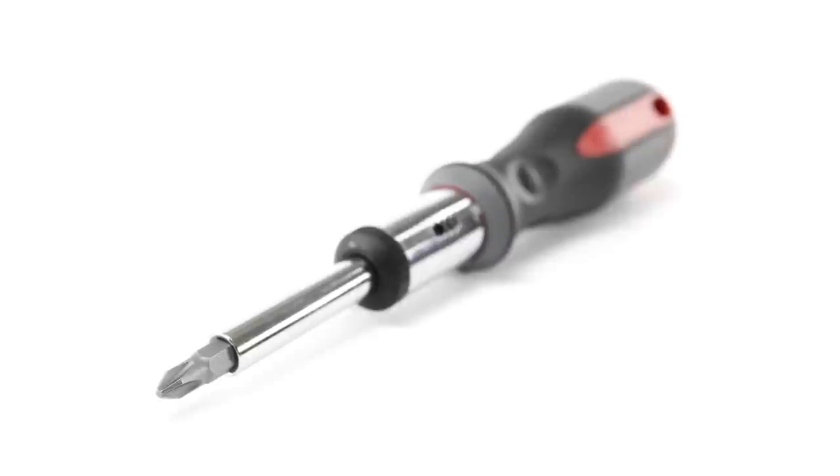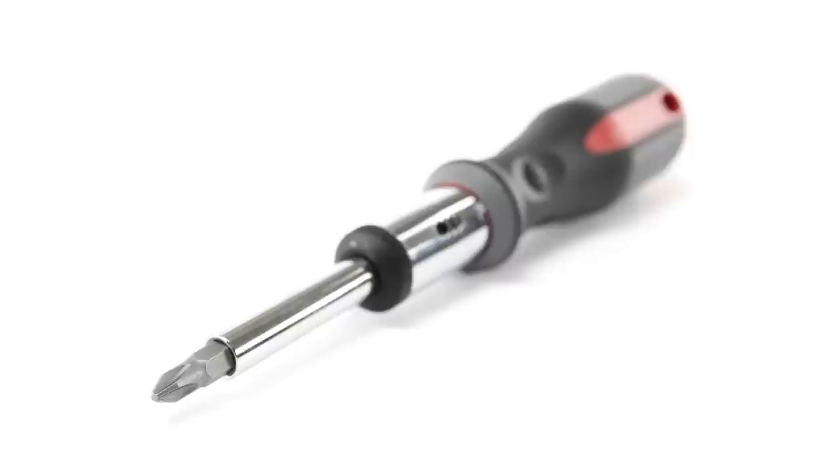If the toy station on your walker requires batteries, then you will need a Phillips screwdriver to install the batteries. Otherwise, no tools are required to assemble your walker.